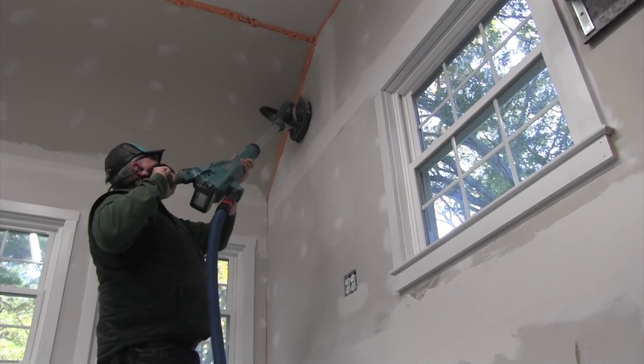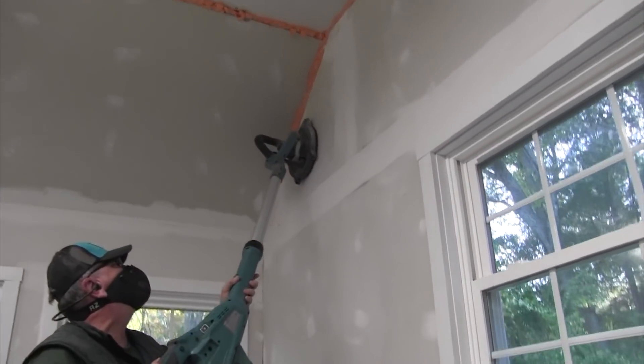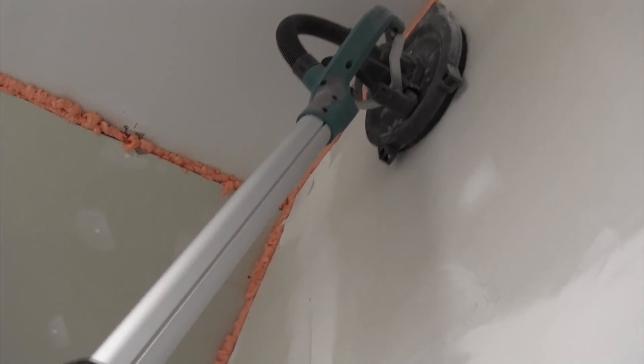If you don't pay attention, this tool will sand through your paper and tape — it's got power. It was also super effective with dust collection, and that's something we all want: less of this drywall dust.